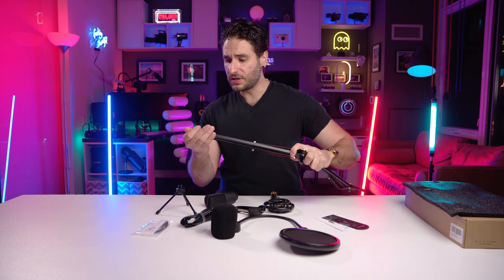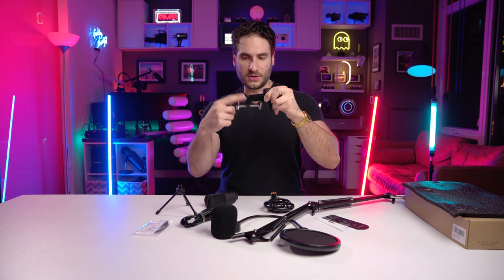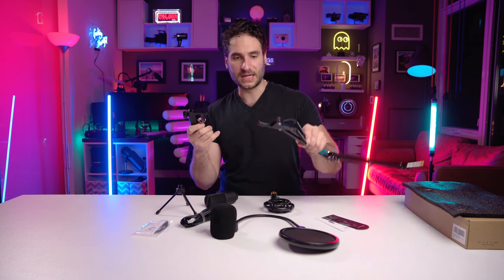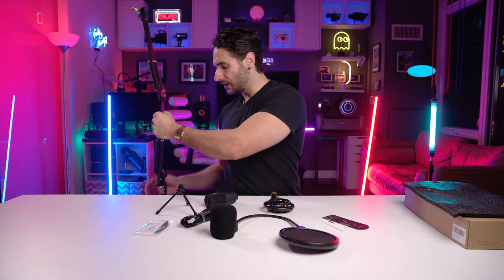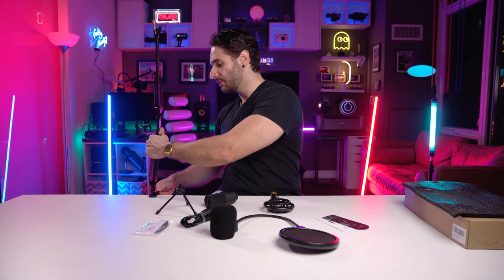Let's assemble this thing — I'm very curious to try out the arm. We're going to take the clamp, unclamp it, take the black piece and insert that into the hole, slide it in like that, then tighten it up. This is going to clamp onto your desk or table, and you can rearrange it if you want to move it.